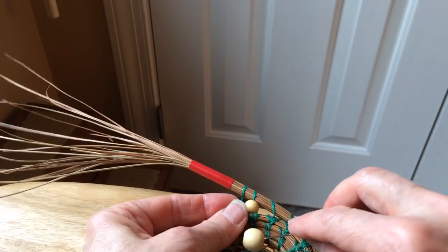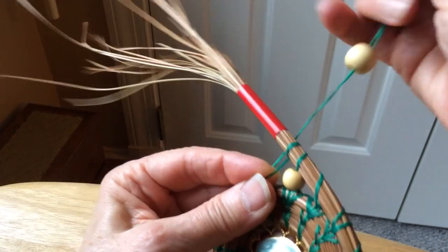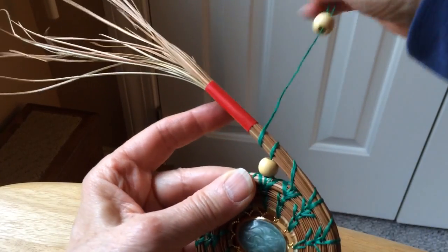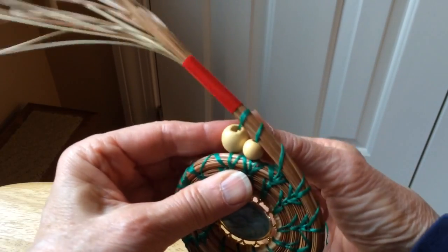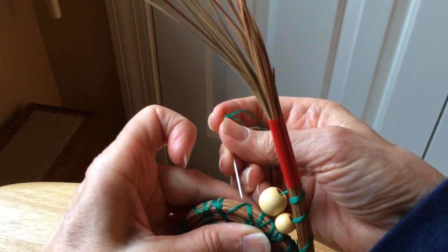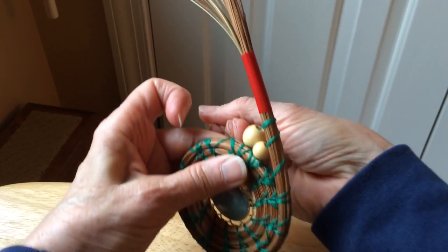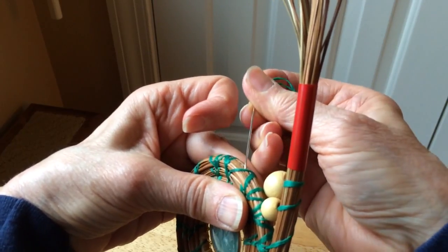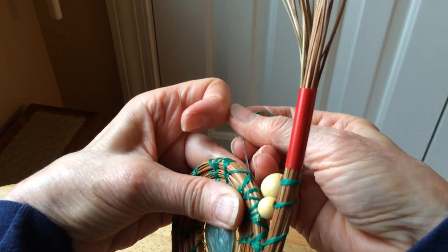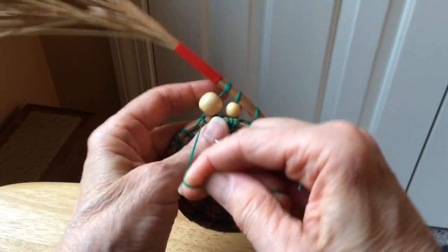My bead is rolling. Then I would thread the next bead, bring it around to the back, take my next stitch underneath the threads. I don't know if you can see that or not. Tighten it up.